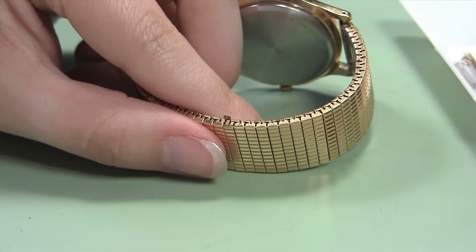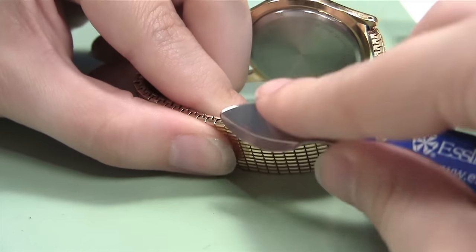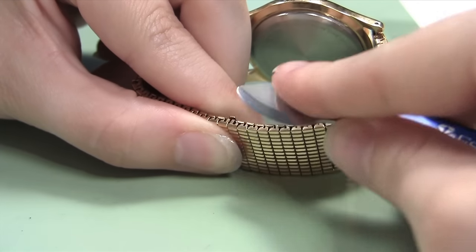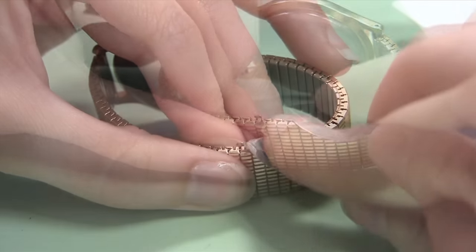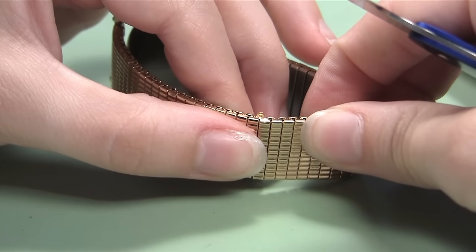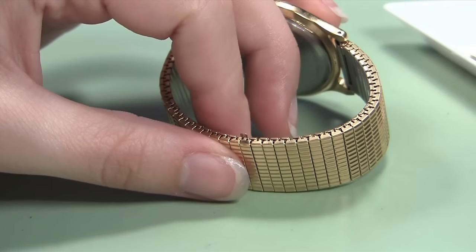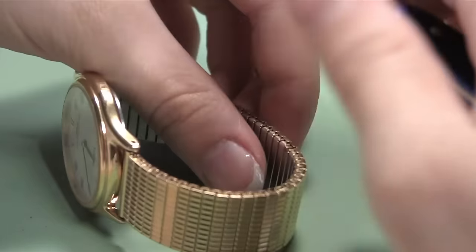With the U-clip securely in place, push the two tabs closed over the end of the link. Take your knife blade and push the tab closest to you closed first. Keep pushing until it is flush with the band.